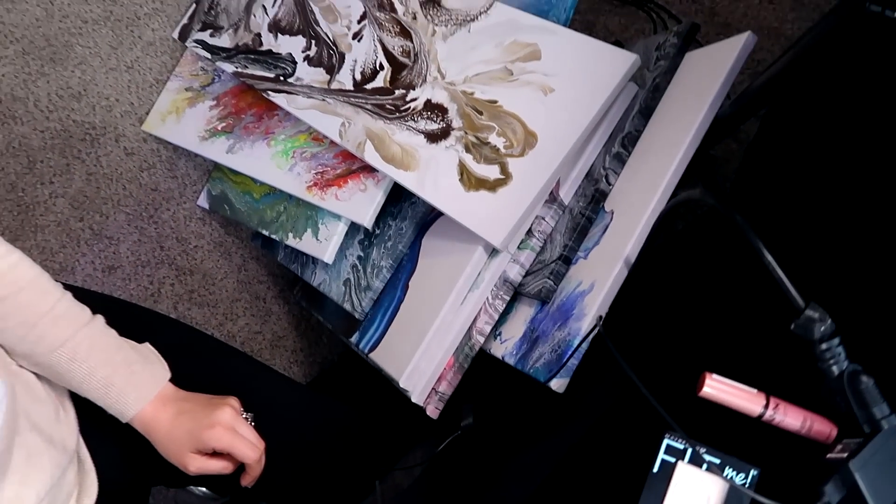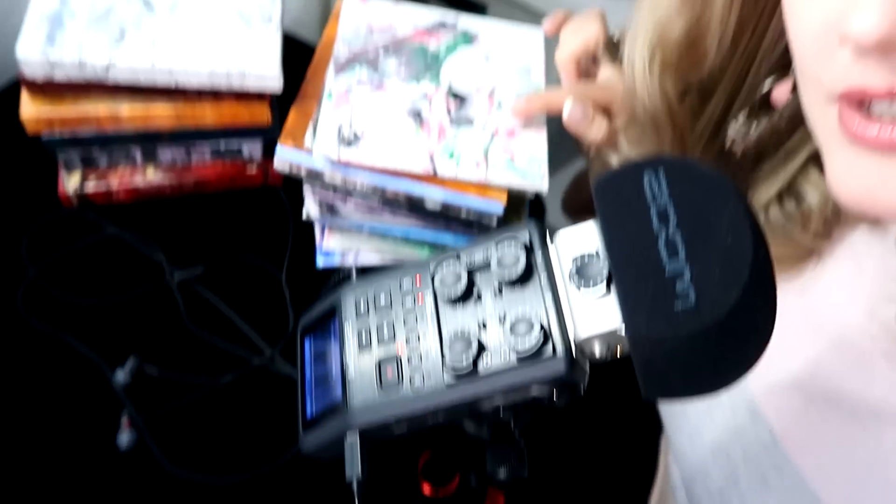So these are all the paintings that we'll look at. These are big ones, and then these are the smaller ones that I have. We'll see how this video turns out.